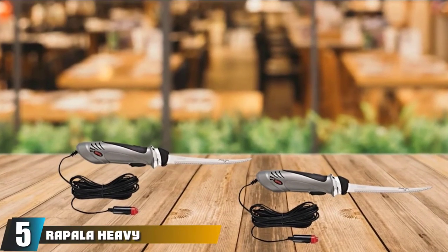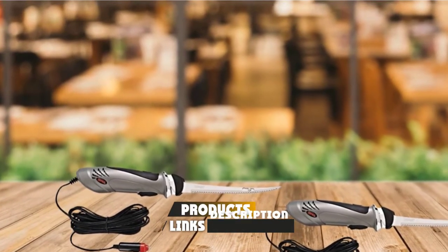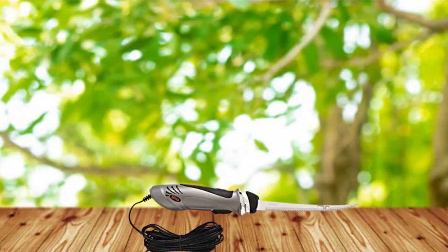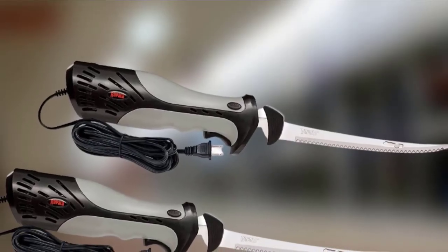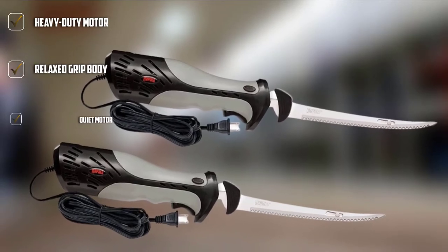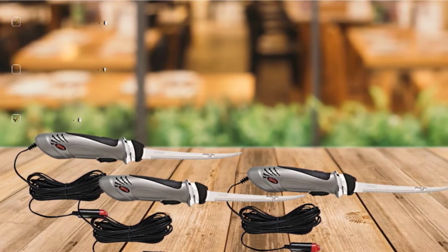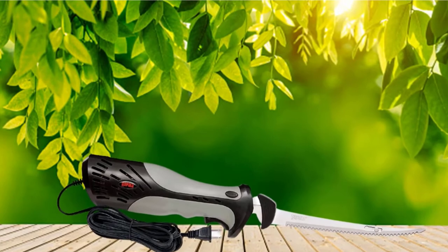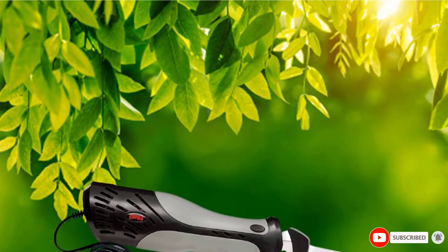At number 5, we have the Rapala Heavy Duty Electric Fillet Knife, one of the best electric fish fillet knives on the market. Rapala claims it has doubled the speed and tripled the power of most other electric fillet knives. It's ideal for those who have a lot of fish — especially larger fish — to fillet. Rapala emphasized substantial power while maintaining a fairly quiet motor, and the quickly reciprocating blades ensure fast cutting with minimal pressure. It also features a long 8-foot cord with a comfortable handle.